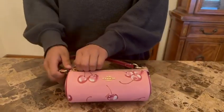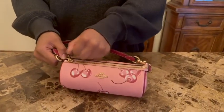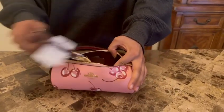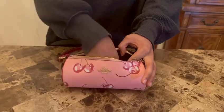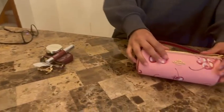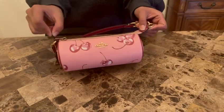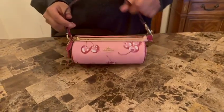Now I'm just going to be taking the stuff out. I think this is a really cute bag — let me know what you guys think.